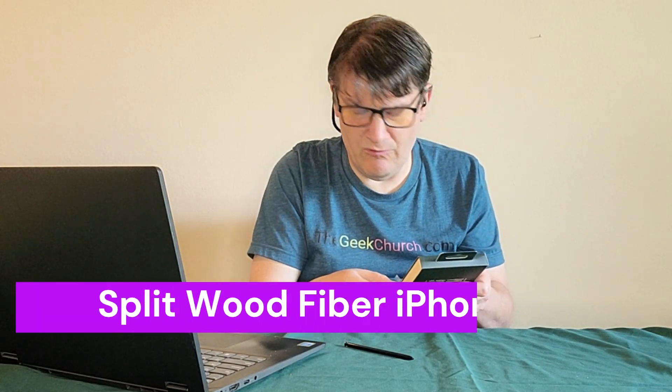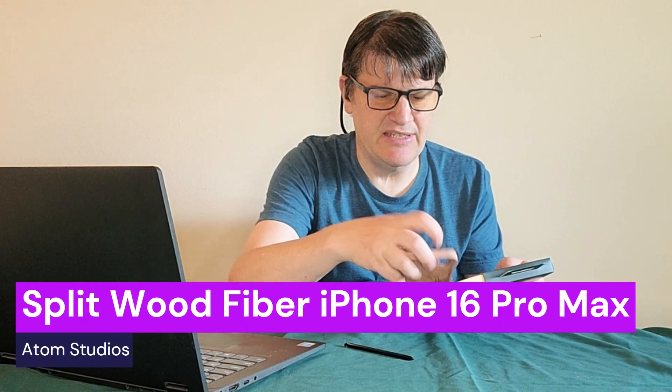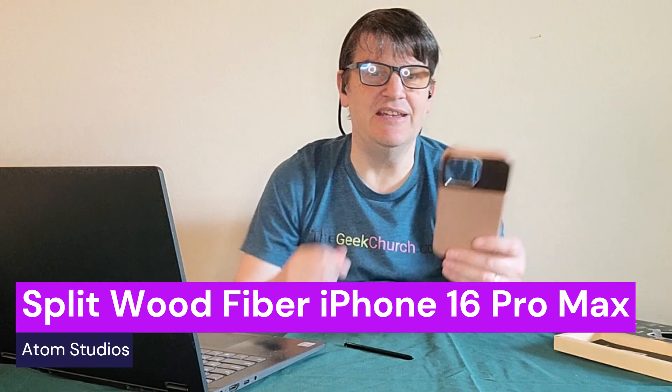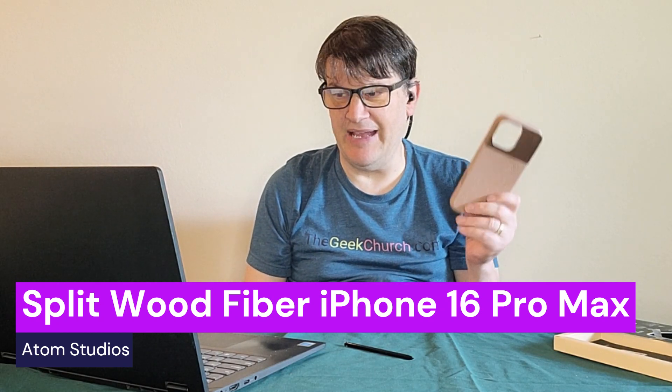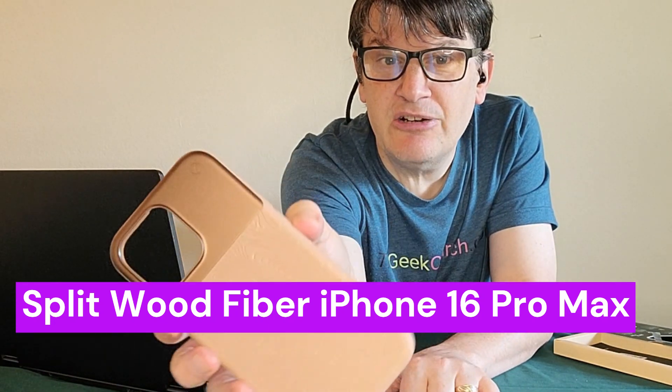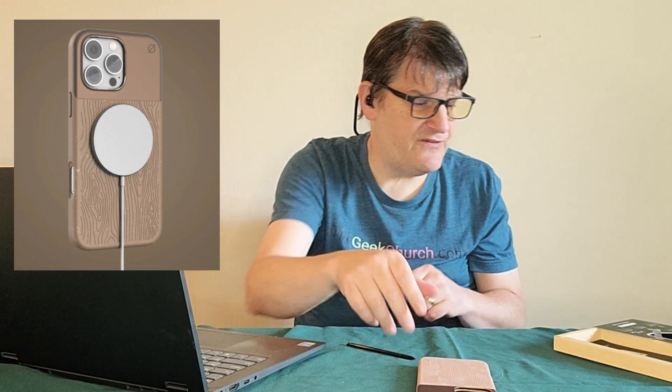Let's end this review with something that is more of a traditional case — it looks like a case, smells like a case, it's a case. This one is also for the iPhone 16 Pro Max. I'm going to bring it close so you can see — it's got a wood fiber sort of feel to it. It's not only a great case, but it gives great drop protection — safe for up to 10 feet. That's going to come in handy.